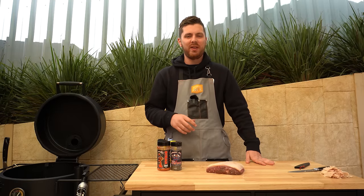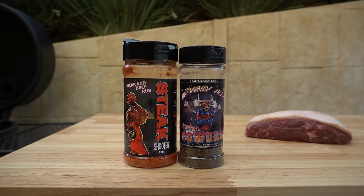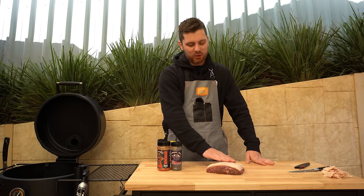Now we can get it seasoned up. Feel free to use your favorite beef rub, or salt and pepper would do the trick nicely as well. We're going to be using a combination of our Steak Shooter and some Heavenly Hell Pistol Powder. That fat's a little bit dry on top of the rump cap so we're just going to give it a light coat of mustard to help bind our rub to the meat, giving it a nice even coverage on both sides.